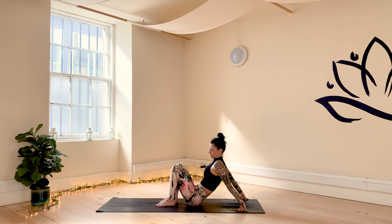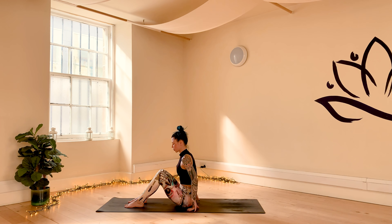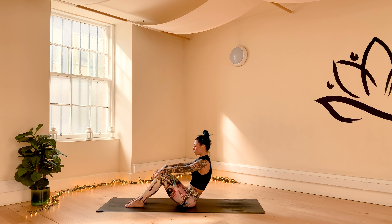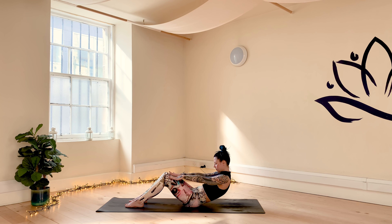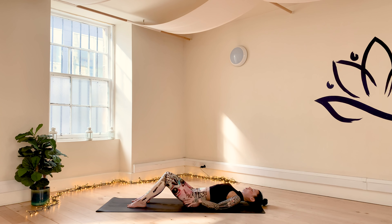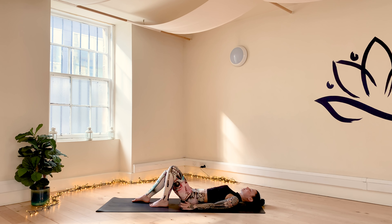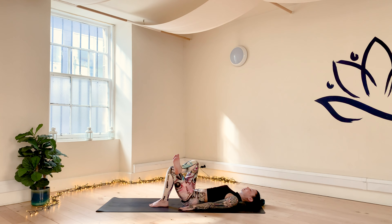With your next inhale, press the hands into the floor, lift up your gaze, come up into tabletop. Sweep the lower legs over to the right, sit back onto your mat. Plant the soles of your feet onto the floor, bring your hands onto the knees. Take an inhale, find length in your spine, open your chest. With your exhale, start to lower the torso down towards the floor, each vertebra at a time, releasing the head and the shoulders to the floor.